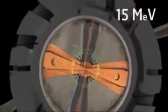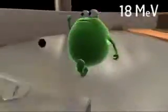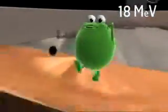IBA cyclotrons have four acceleration zones and four zones of magnetic field. This creates very compact high-energy cyclotrons with low losses. In an 18-9 cyclotron, I'm accelerating up to 18 mega electron volts.